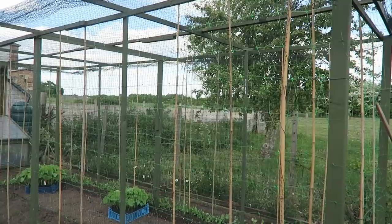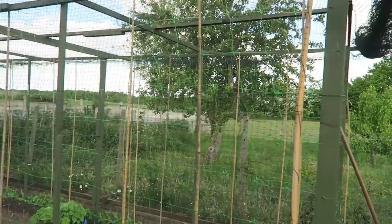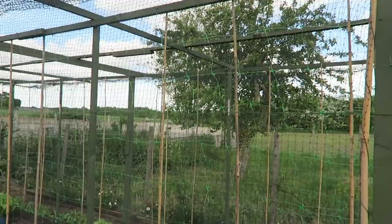We'll go down and show you my bean supports and plant the beans. This is — you can call it a bean and pea cage if you like — it's an inner frame or support frame for the beans and peas. All I've done is extended the top rails, threaded a wire through the net, and then hung the net on. The canes are just to hold the net steady.